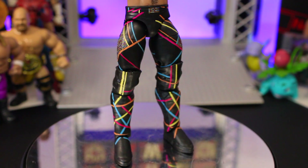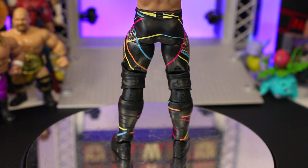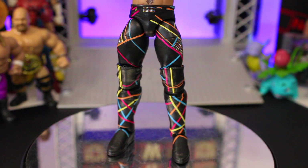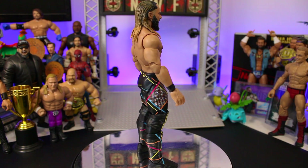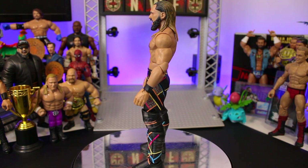I've tried to replicate the line work on the tights as faithfully as possible and I'm proud of both the line work and the vibrancy of the designs. This wasn't as straightforward a project as I assumed it would be when I took the challenge on, but the outcome has made it all worthwhile.